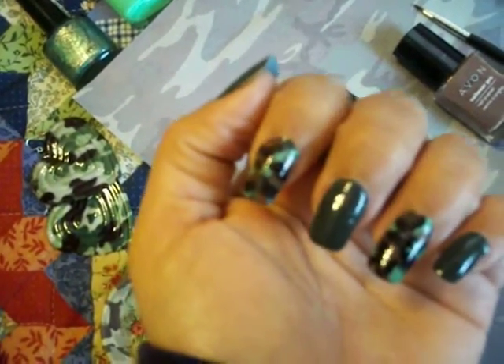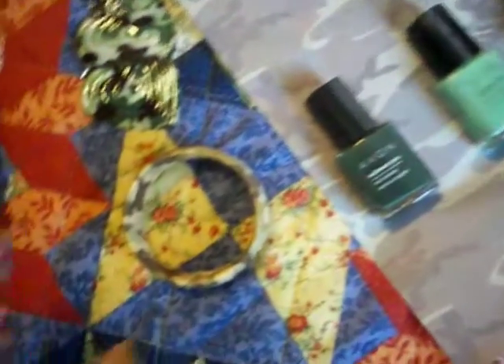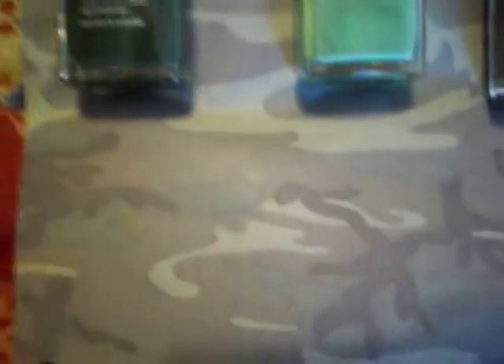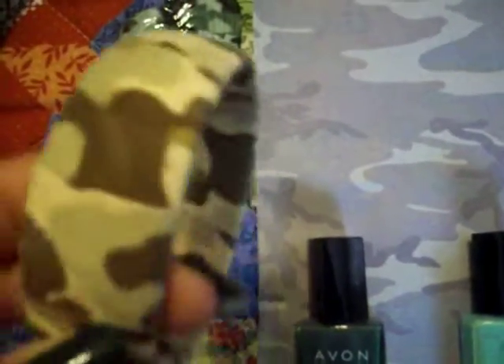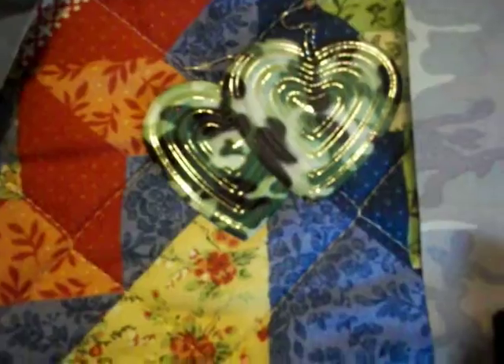I love camouflage and I think I might have mentioned this before in some of my other videos. This is just a couple of things that I have acquired over time. The paper for this background is scrapbook paper — I don't scrapbook, but I do have the paper because it is camouflage. My camouflage bangle I bought — it might have been Rainbow or somewhere some time ago. It's actually very old, this bangle. And these earrings are camouflage hearts, and I got these at Dollar Tree some time ago.